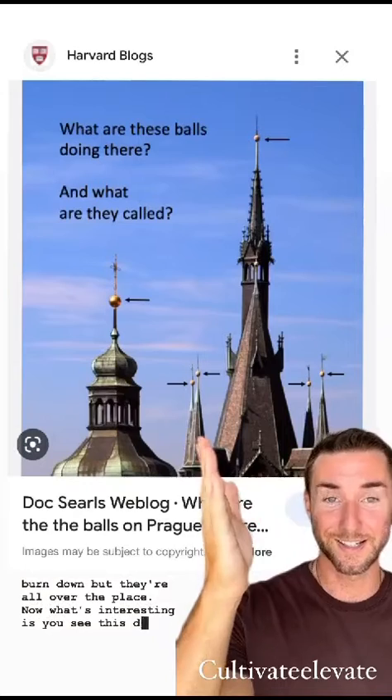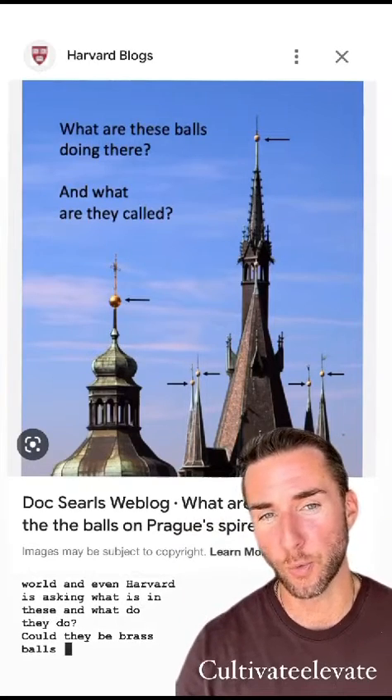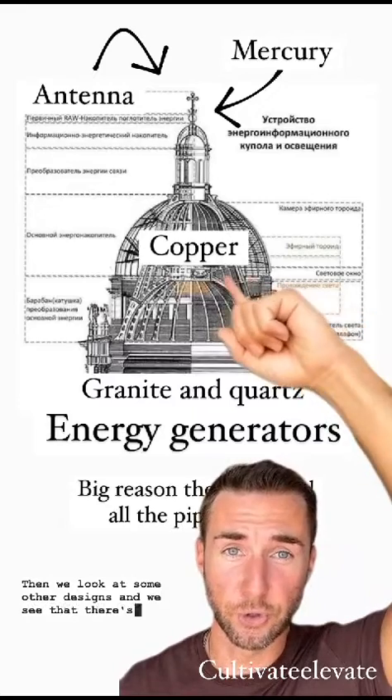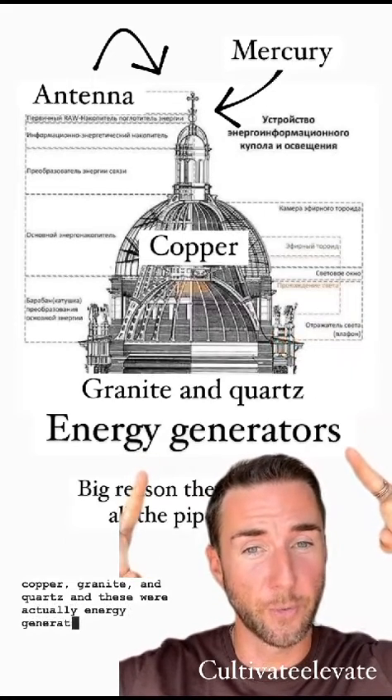What's interesting is you see this design all over the world, and even Harvard is asking what is in these and what do they do. Could they be brass balls with mercury in them? When we look at some other designs, we see that there's usually an antenna on top with some mercury below it, some copper, granite, and quartz — and these were actually energy generators.